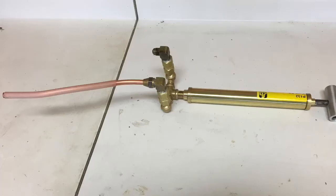Hello, today we will be looking at how to use a hand pump, also known as the push-pull pump, to clear out an oil line clogged by sludge.